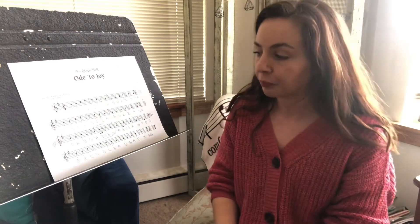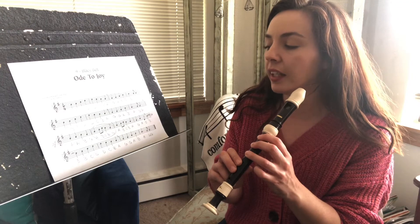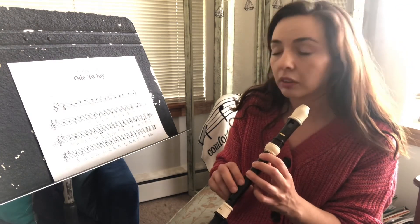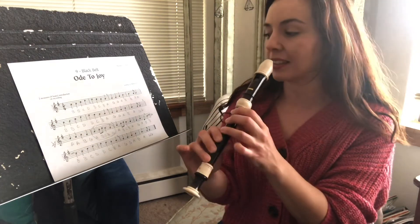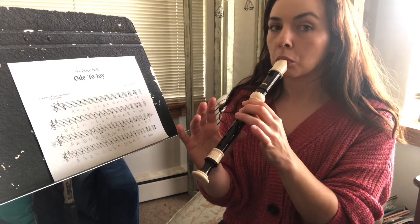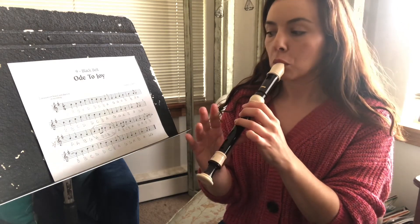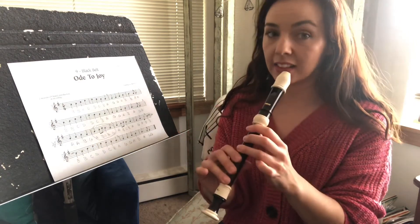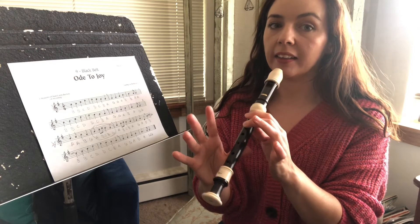The next part does that A, B, C, B, A, G, A, D. So we want to have our fingers ready to put all of our fingers down for that D at the end. So I was playing G, A, D to practice. Let's practice playing G, A, D.